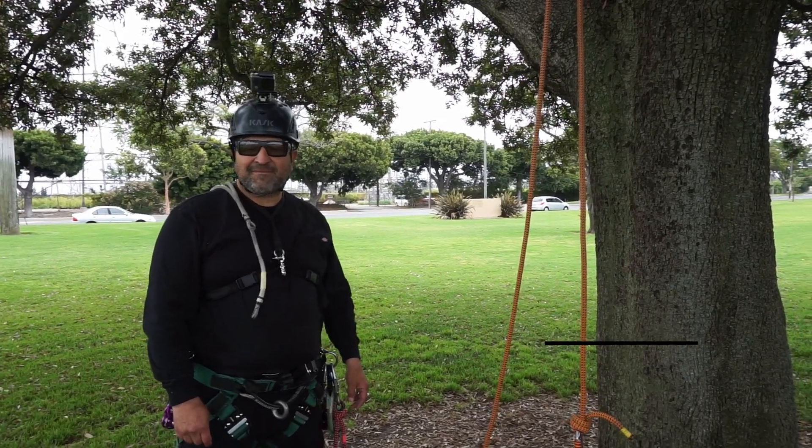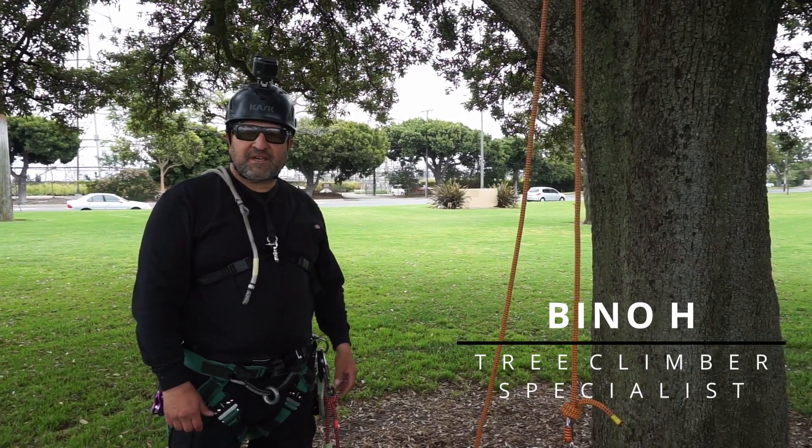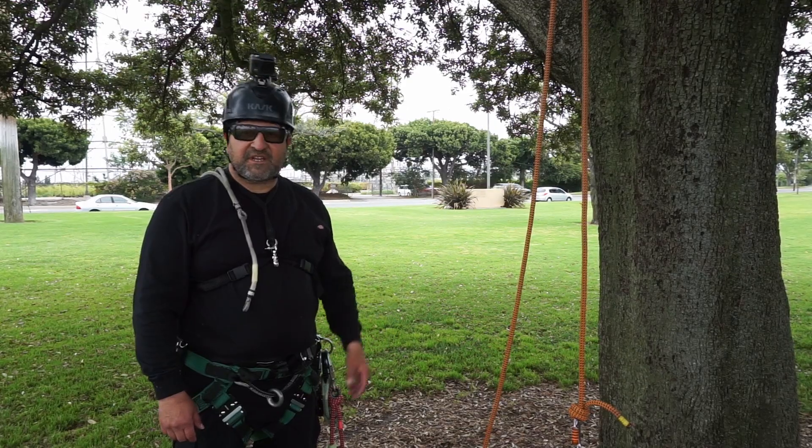Hello, this is Beano. Welcome back to my channel. I'm an arborist and a tree climber specialist, and what I like to do on this channel is share tree climbing techniques with beginners and experts.